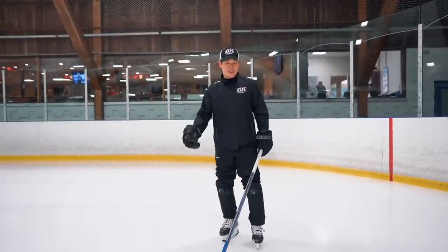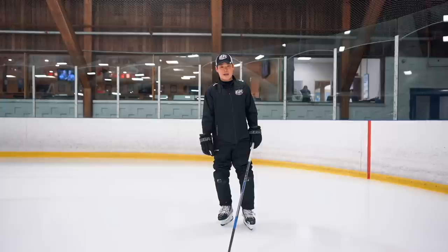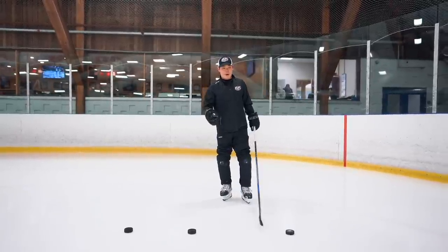Hello, this is the stick handling drill from Conor McDavid — three pucks stick handling. Keep your stance nice and low, and control the pucks.